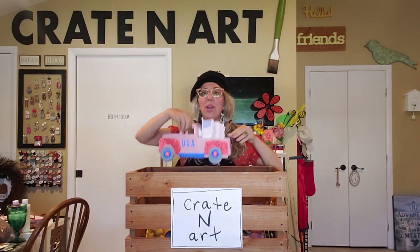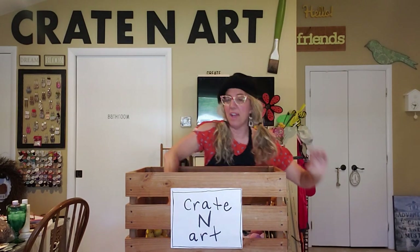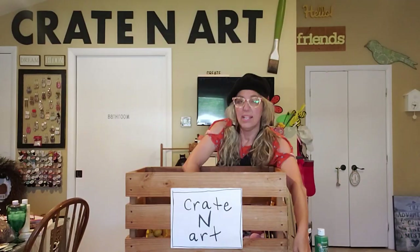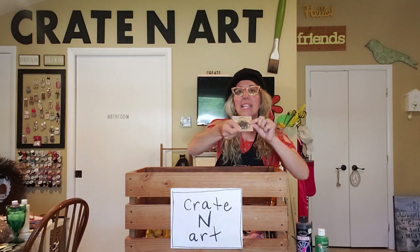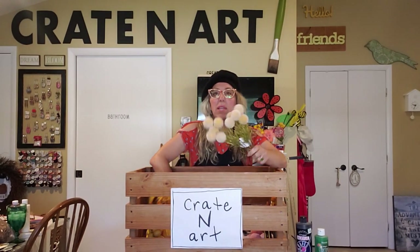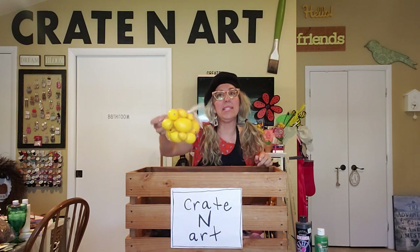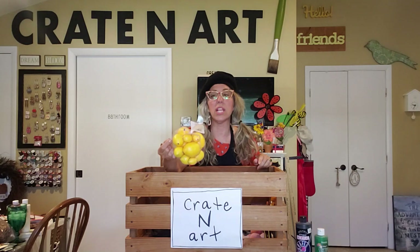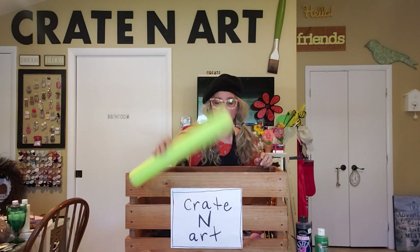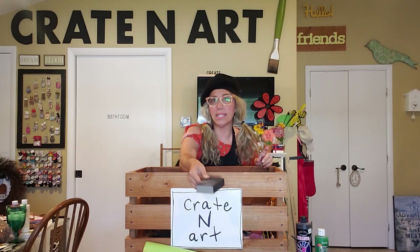You're going to need two of the Dollar Tree truck signs. I have some black paint, green paint, a hammer, scissors. I have some magnets from the Dollar Tree. I picked up these really cute yellow ball flowers and some little sunflowers from the Dollar Tree. I got these lemons at Michael's for $10, half off so $5. I also need a pool noodle and a little sanding block or sandpaper.